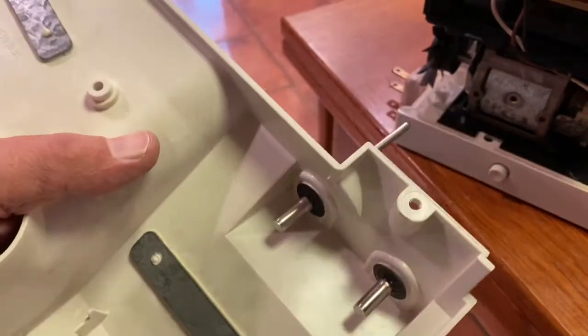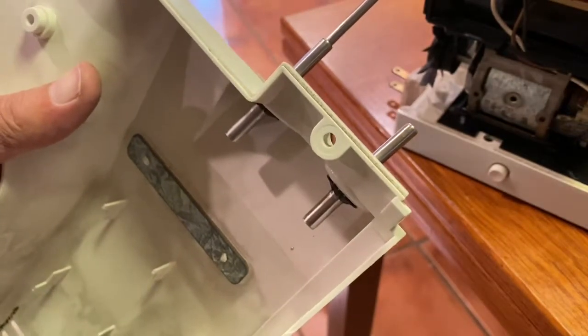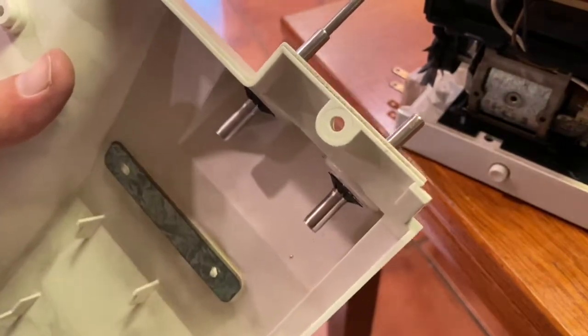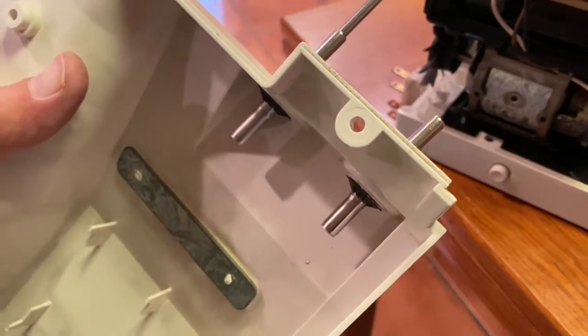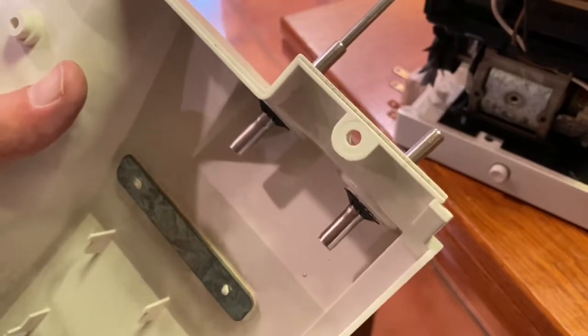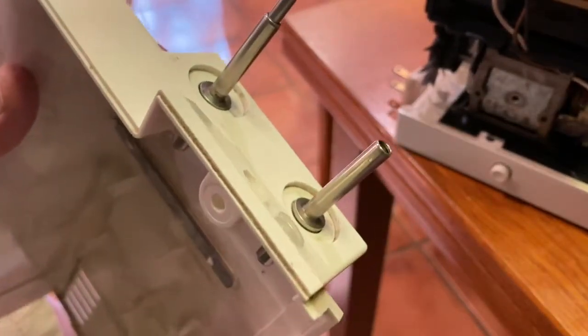This is just a short video for those of you who are looking to replace one of the spring-loaded spool pins on a Bernina 1130, 1230, that era machine — late 80s, early 90s type stuff.